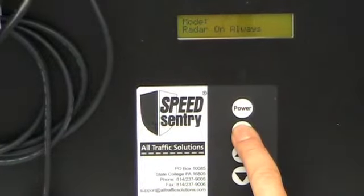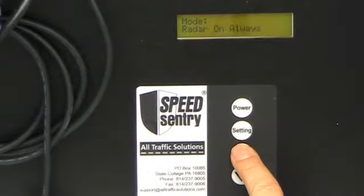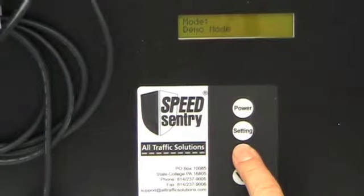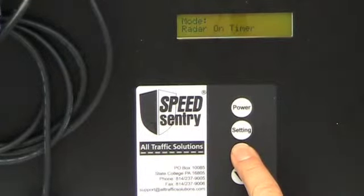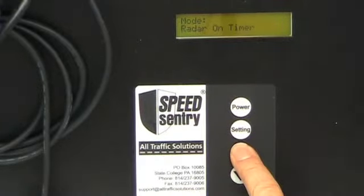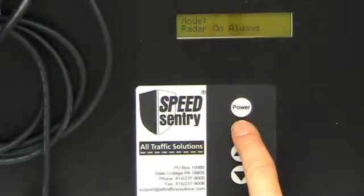my first setting is the mode. I can have radar on always, so it'll always display speeds. I can have a speed limit sign displaying a single speed. I can go into demo mode just to have a display, and then I can put the radar on timer so that I can have the unit on only during two specific time periods during the day. This is a power saving function. So I'm going to leave it on radar on always.